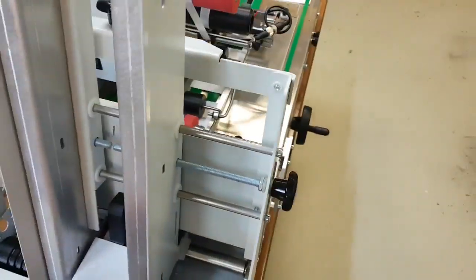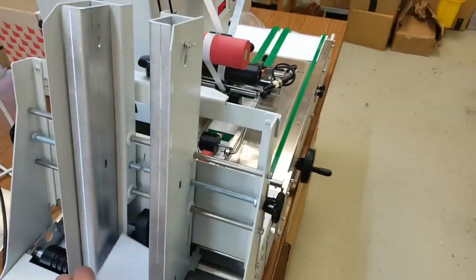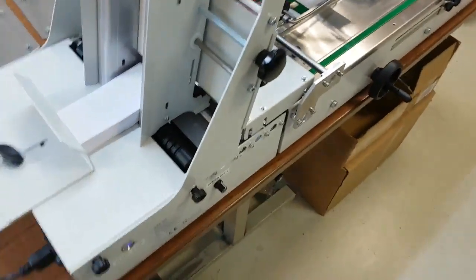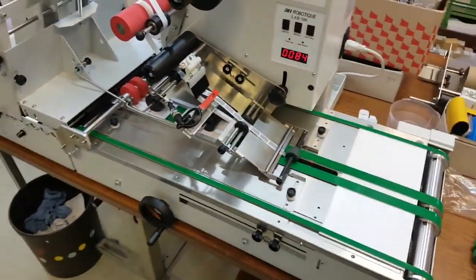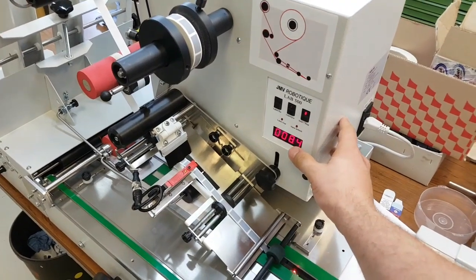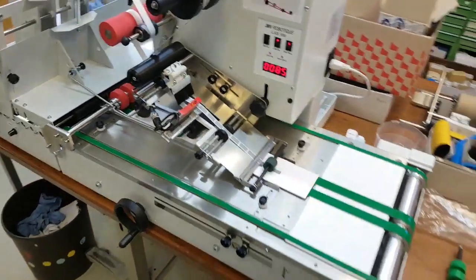These are the cards we use — it's actually 180 grams per square meter, quite standard paper cards. We already make sure that you set up the input feeder, then push the label button to make sure the labels are correctly set, and then you can start with the conveyor feed.